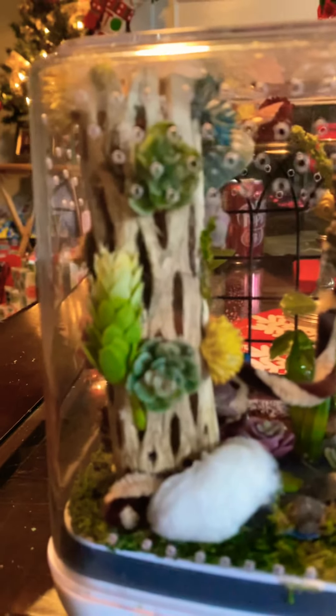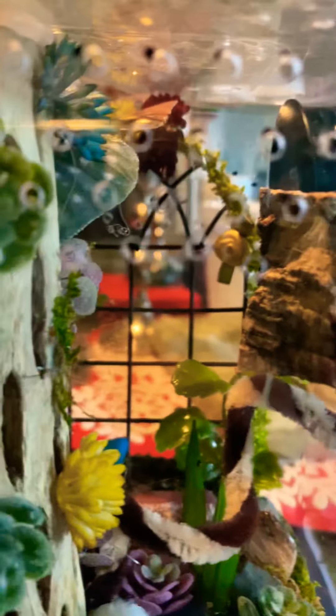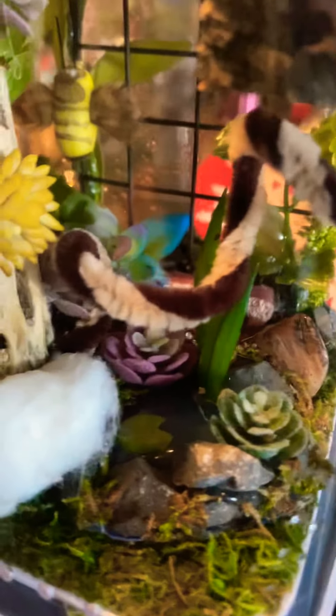This is Nyx's enclosure, which I also made from scratch. She also has a cholla wood piece, and she has made her hide — one of them anyway — in a butterfly decoration. You can see her web right there, and she's got a little wrought iron fence that I decorated.